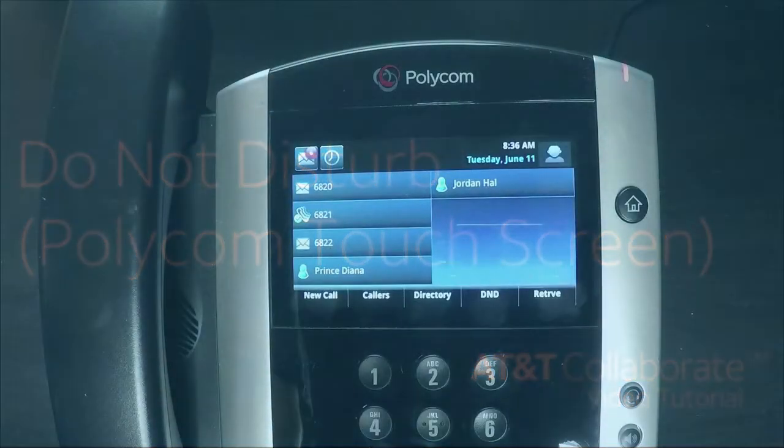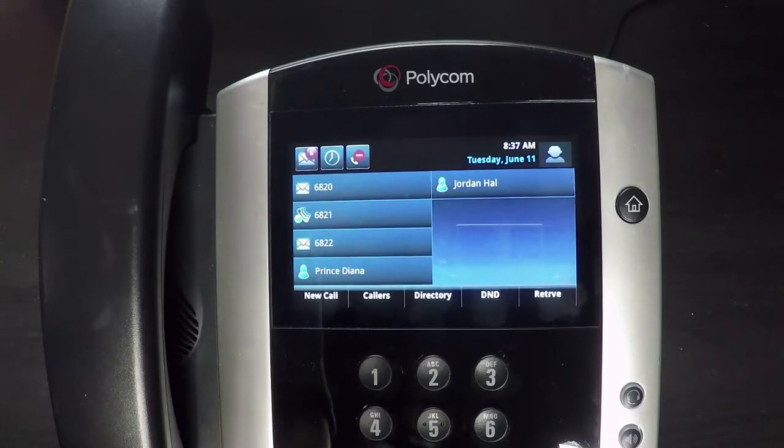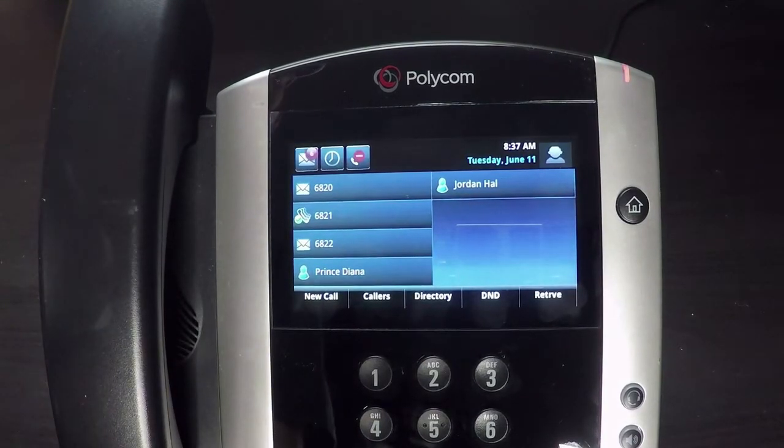To put your phone on Do Not Disturb, press the D&D soft key on the bottom of the screen. When D&D is activated you will see the icon for your line key change from a check mark to a circle with a line through it.